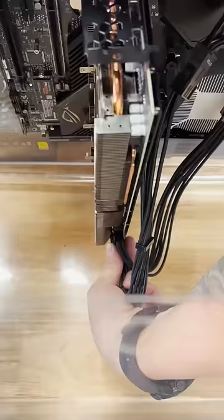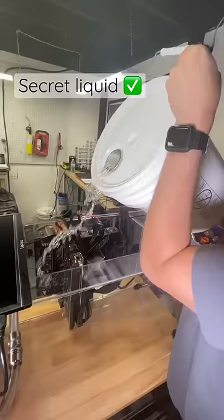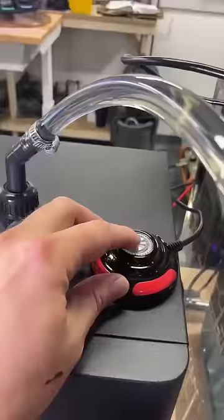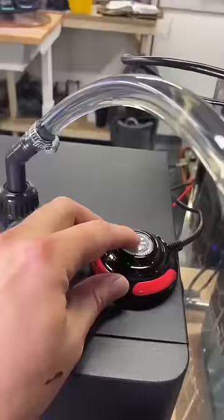We're using a special liquid to submerge this PC and it's not mineral oil — we really can't tell you what it is quite yet. Let's turn on the PC and let it get to a nice low temperature for some testing. The tank chiller is sitting at 61 degrees Fahrenheit.